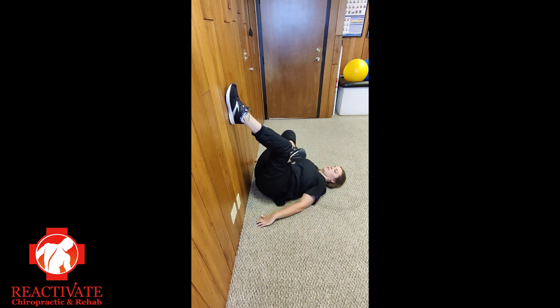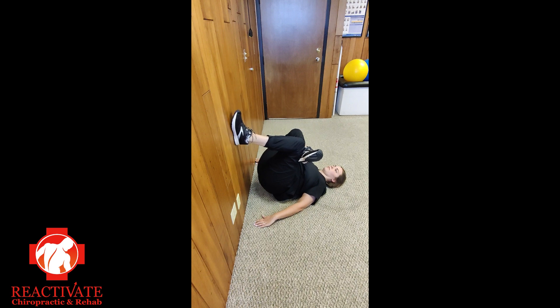You can experiment with placing your foot at different heights to get the amount of stretch that you want. Hold the stretch for 6 seconds and repeat for 5 repetitions. The lower you get your foot, the more stretch you will feel. You should be able to relax into the stretch — don't go too far.